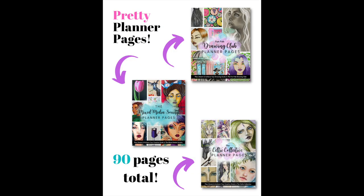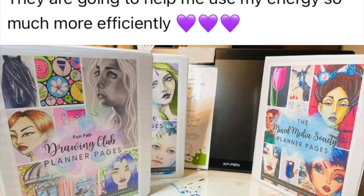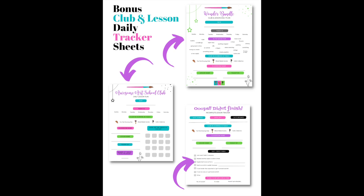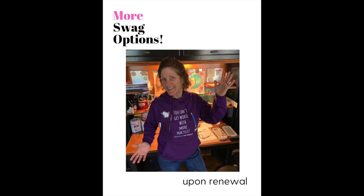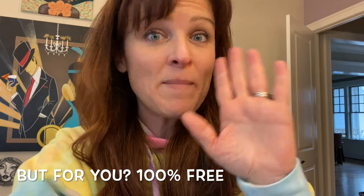Some other benefits for joining the Wonder Bundle are pretty planner pages designed for each club that help keep you on track and organized. You also get access to wonderful daily tracker sheets to track videos and which memberships and lessons you're working on. Instead of monthly Zoom calls, Wonder Bundle members get weekly Zoom calls. The drawing club and mixed media society also include my $12 a month YouTube and cheat sheet collection library — that's an entire membership on its own — so the value is bananas.